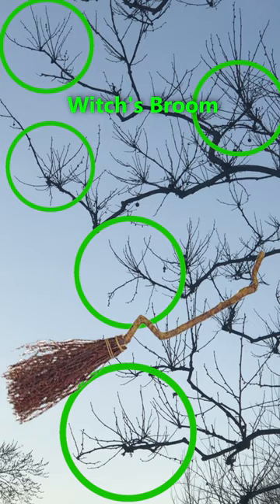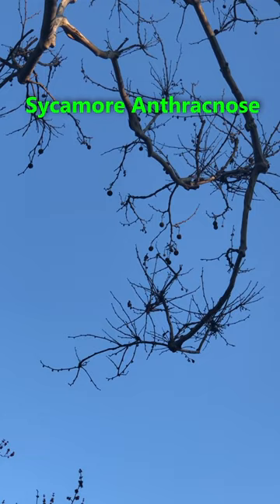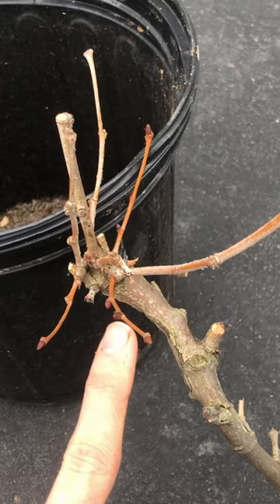This is because pretty much every spring, American sycamore trees fight off a fungal disease called sycamore anthracnose. What happens during cool, wet springs is the fungus infects a new twig and kills that new twig back to last year's bud set. The tree then sends out more leaves and more twigs, which originate from the same point.